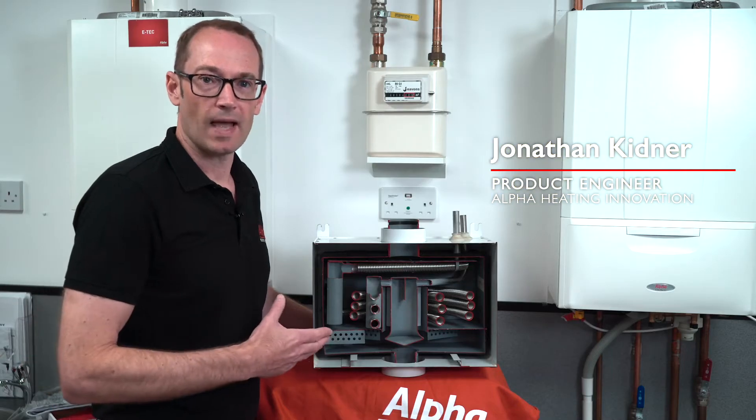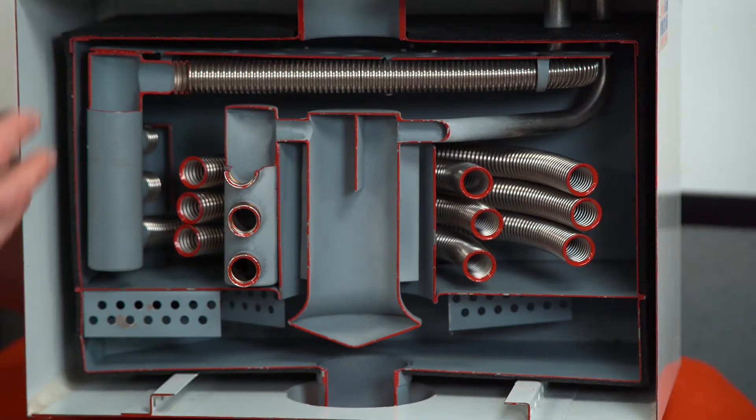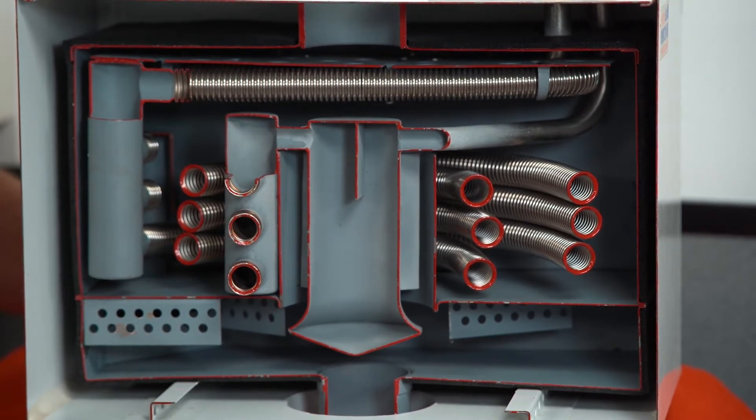I have a cutaway here of Alpha's Gas Saver 2 Flue Heat Recovery Unit showing what happens inside. Normally all you would see is a plain white sealed box — it's completely maintenance free. Once it's fitted you can forget all about it.